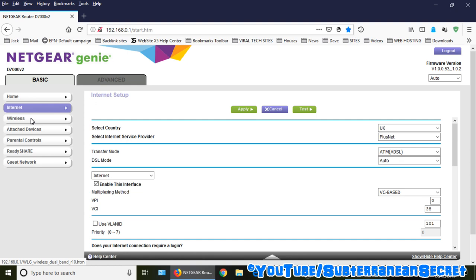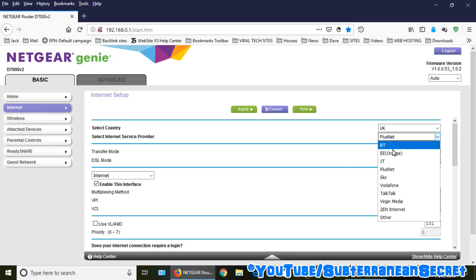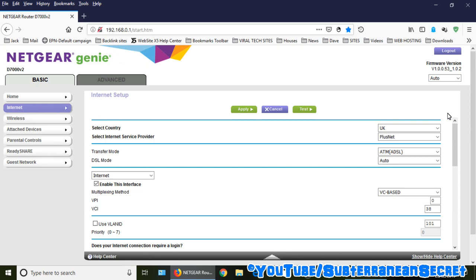I have had TP-Link routers which have a lot more complicated settings and more features to change. This particular one is quite simple. You can choose your ISP provider from a list including BT, EE, JT, Plus Net, Sky, Vodafone, TalkTalk, Virgin Media, and more.